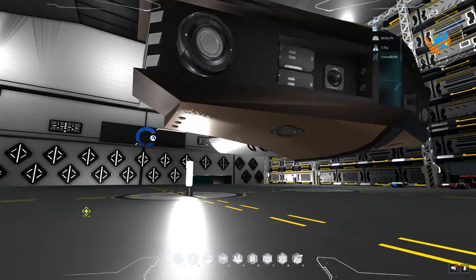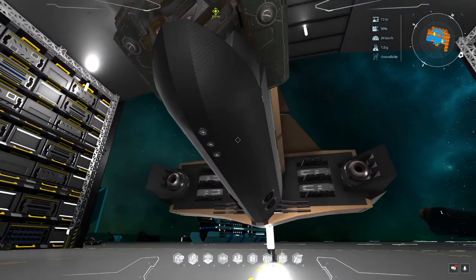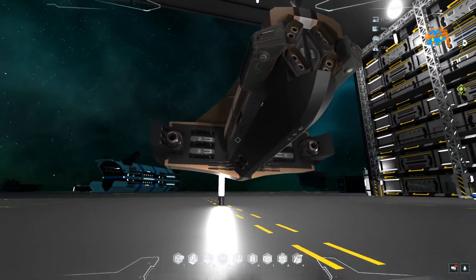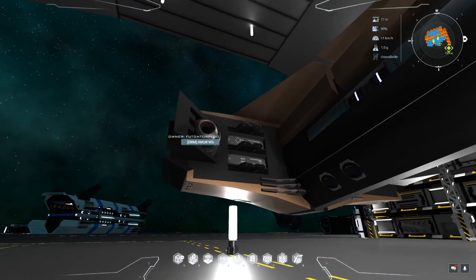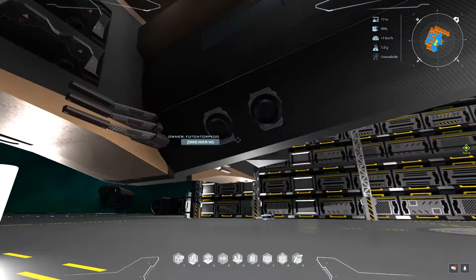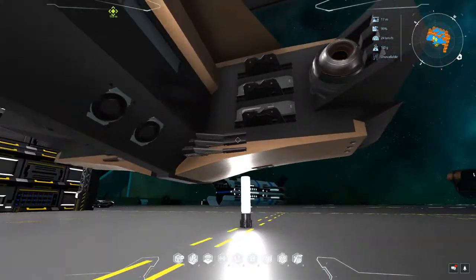It's got some interesting dimensions because we've got the warp core at the back, and the build takes full advantage of the warp core space to have this cool tail unit where we have advanced military atmospheric engines and two uncommon military space engines. We've also got a few atmospheric medium brakes, compact aileron S's for lift, wing S's for lift, and vertical boosters on the side.